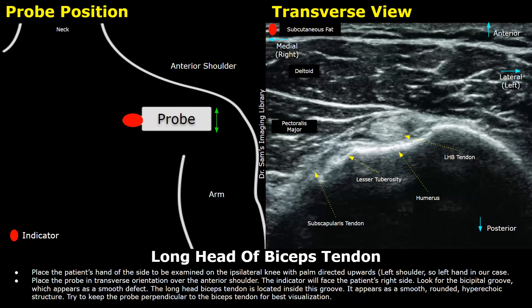On the left side we have a diagram showing the probe placement. This white box is the ultrasound probe and this red dot is the indicator or the orientation marker. The patient is seated and their hand is placed on the ipsilateral knee — meaning if we scan the left shoulder, the left hand will be placed on the left knee with the palm directed upwards.